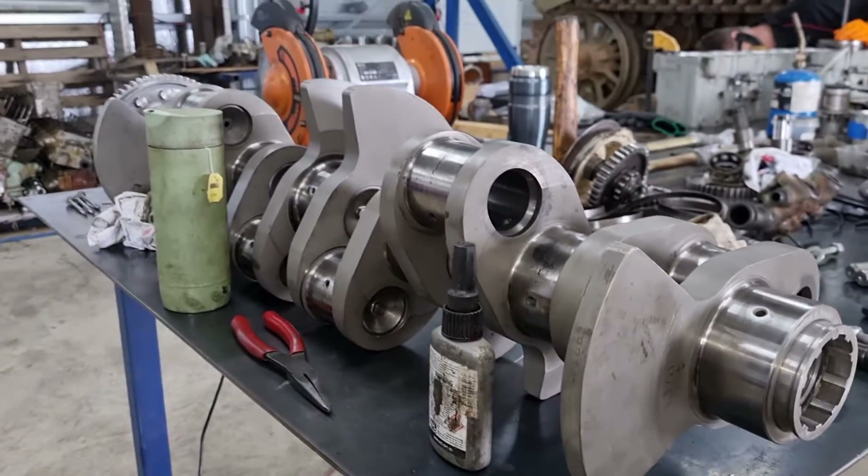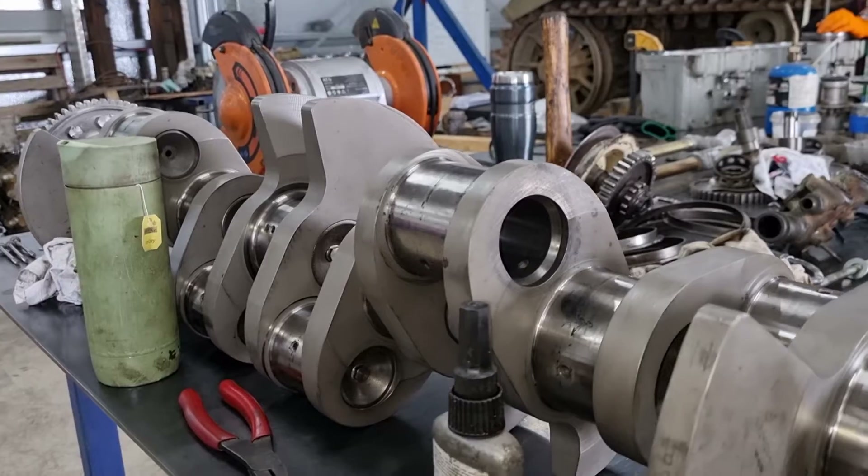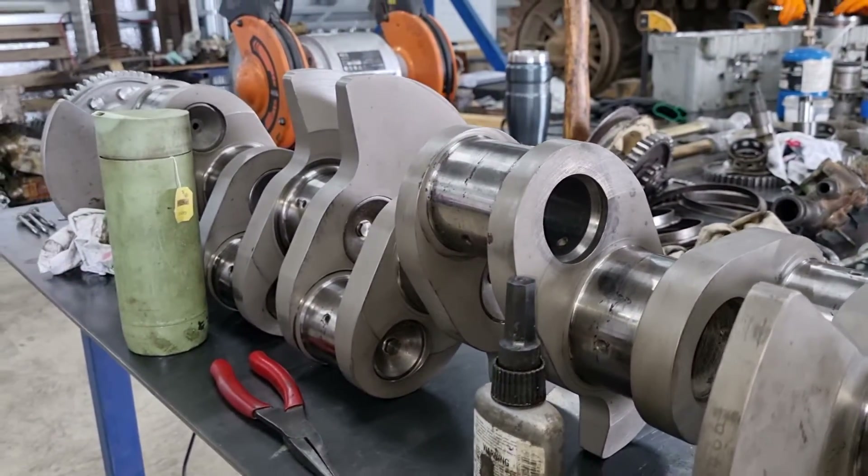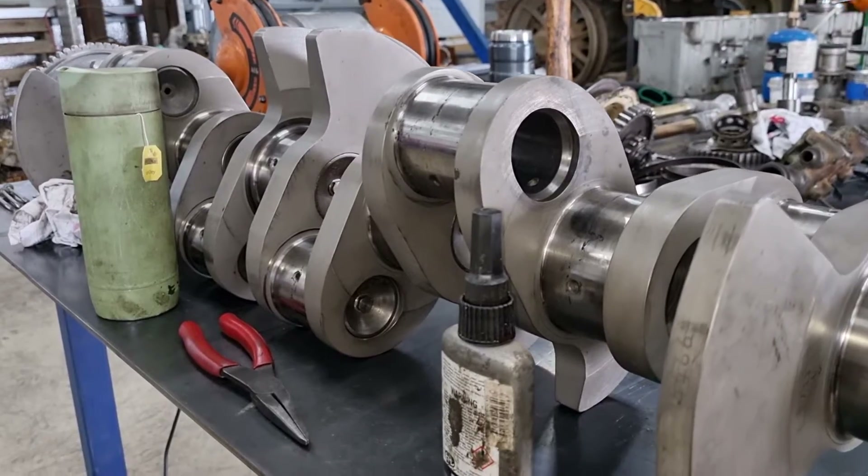So the crank came back yesterday, all very nice and shiny for us. All linished, which is really nice. Now the hard stuff begins.